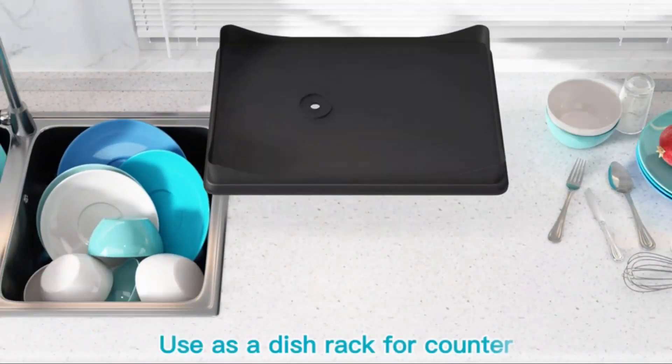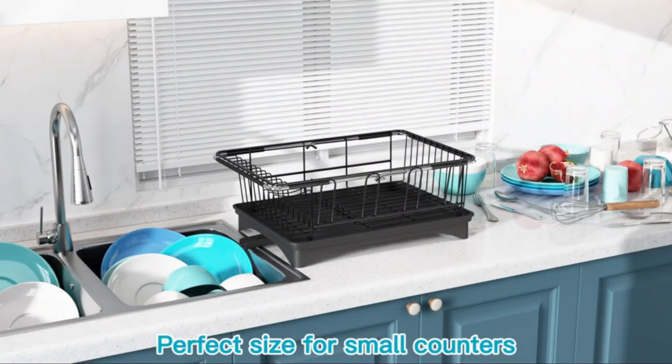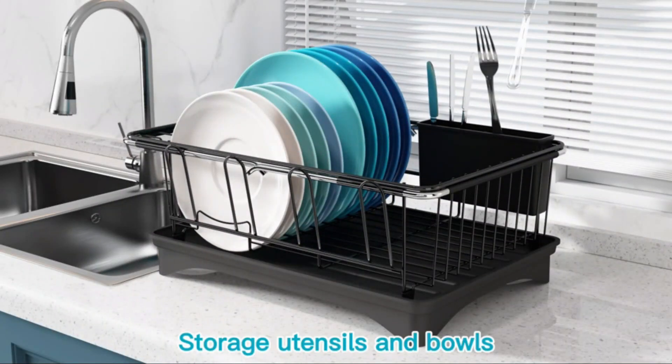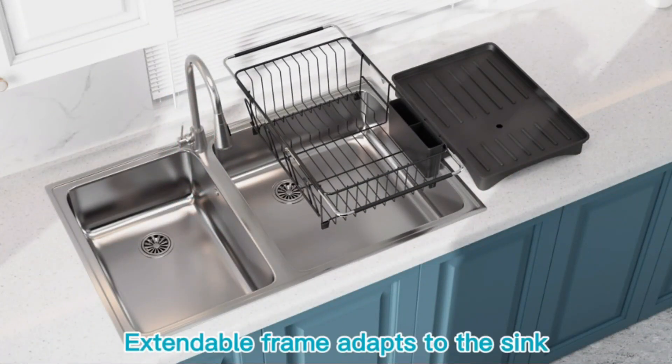Number 1. The Majalis Sink Dish Drying Rack offers a practical and efficient solution for keeping your kitchen organized while drying your dishes. With dimensions of 15.5 x 10.4 x 5.9 inches and a weight of 3.04 pounds, this stainless steel drying rack is designed to fit neatly by your sink.